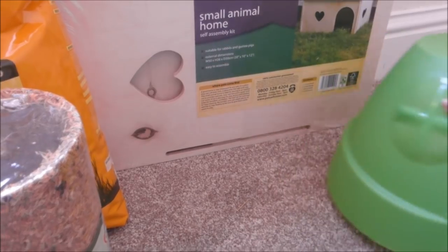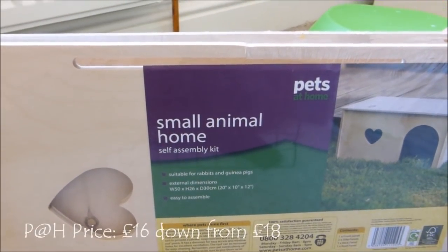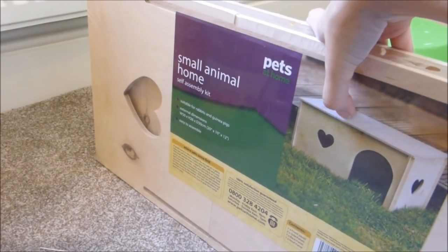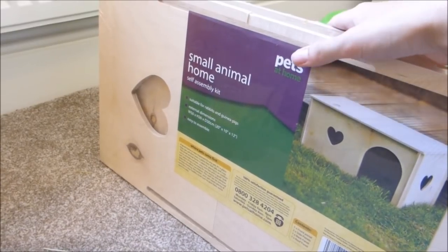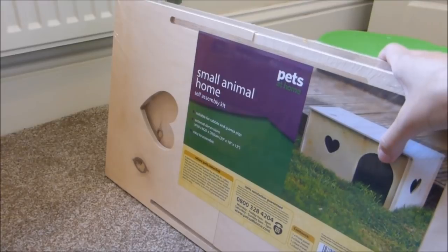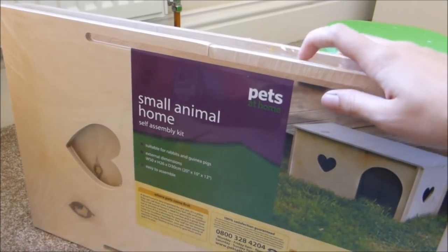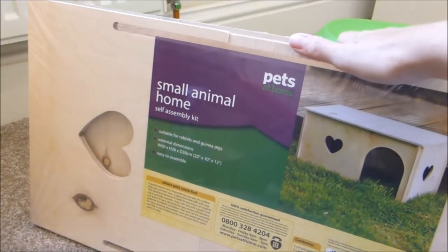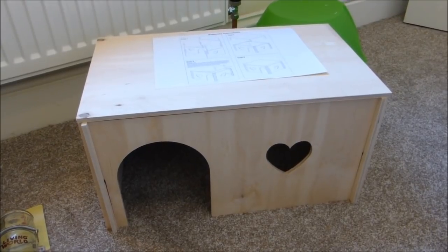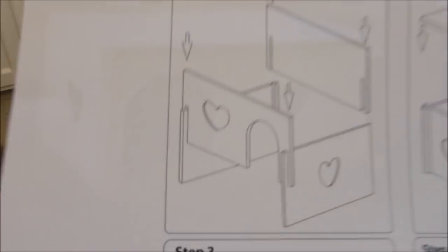The final item, which I'm probably most excited about, is this small animal home from Pets at Home — it's quite big, which is probably why I'm excited. It doesn't have a bottom, which is great. I've noticed that at Pets at Home they've got quite a lot of houses made out of bulrush-type material that all have bottoms, which is really annoying — they're not going to last and they'll get really messy. I wouldn't recommend those. This one was super easy to assemble — took about 30 seconds.